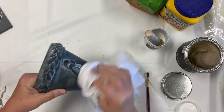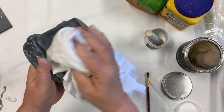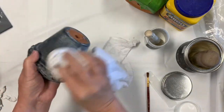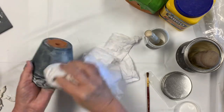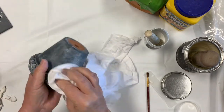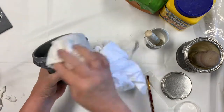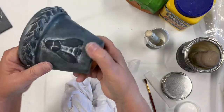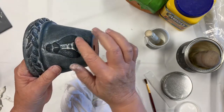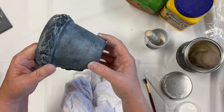I like that look. See right here where I've painted any which way — you can see the pot and how the white wax is left in the crevices. Looks very old, like it's been around for a really long time.